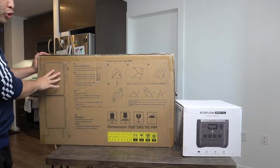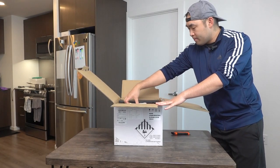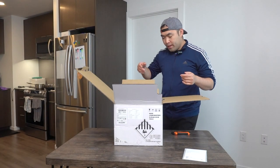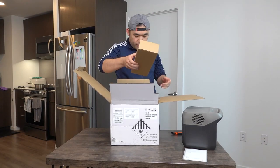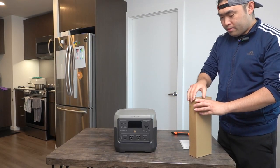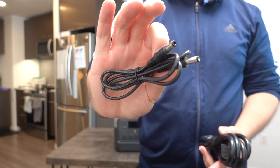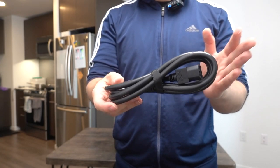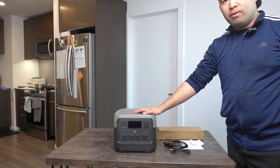Let's open up the power station box. Inside, everything is well protected. The first thing inside is the user manual to teach you how to set it up. Underneath is the actual product, and at the bottom there's a box with accessories — a DC cable for the car and an AC cable for wall charging.